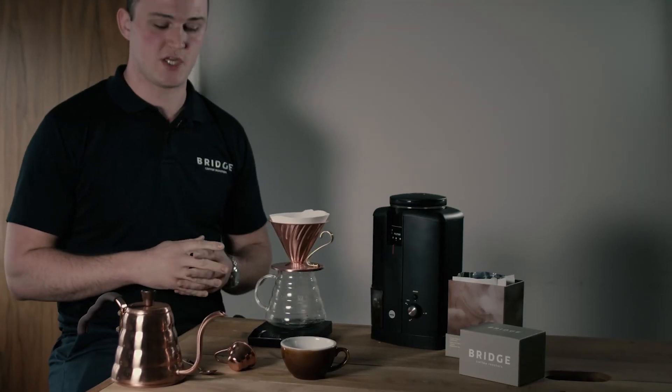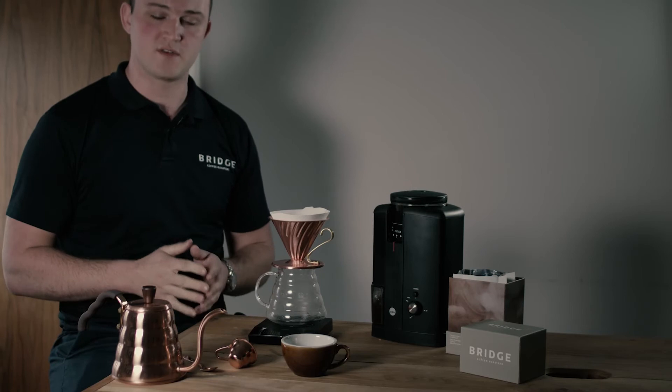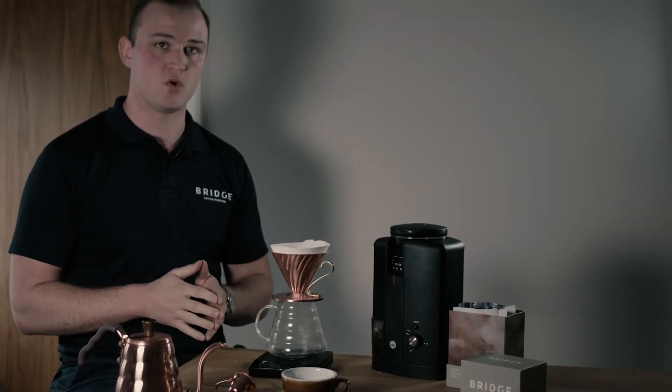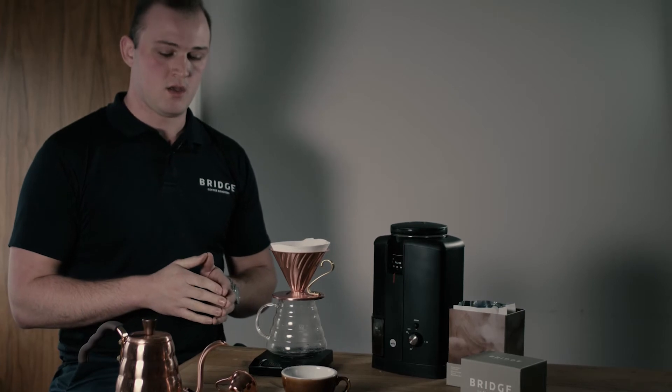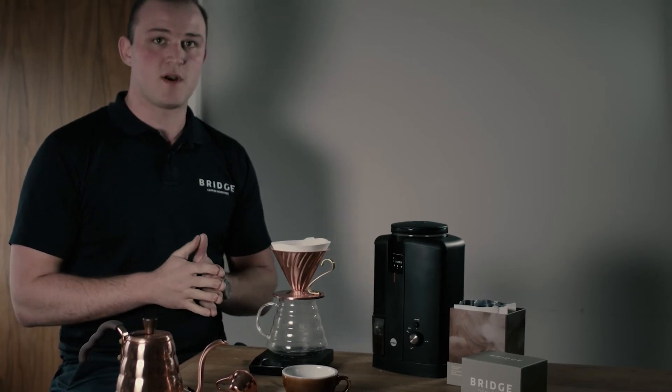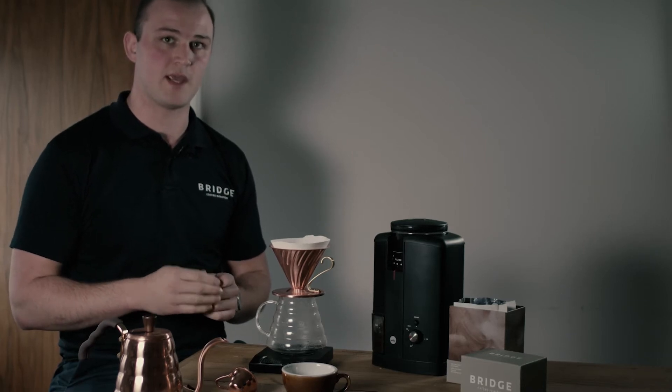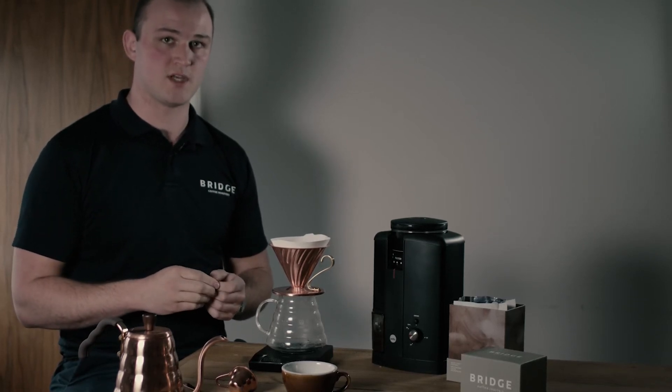We're going to be using a ratio of 1 to 15, so that means 1 gram of coffee to 15 ml of water. This does depend on personal preference and what coffee you're using. I'm going to be using 20 grams of coffee and we'll be getting 300 ml of water out.